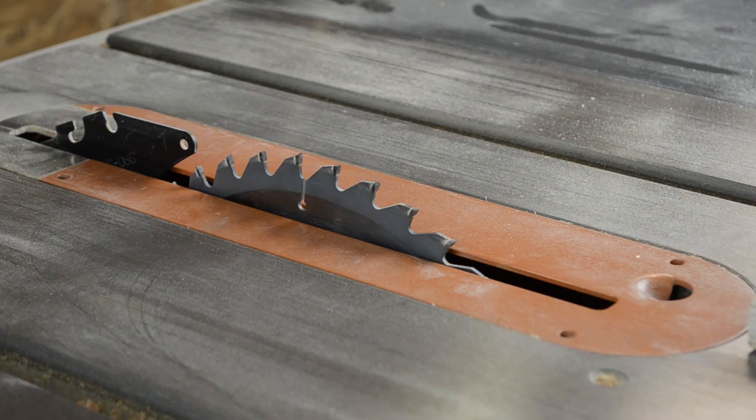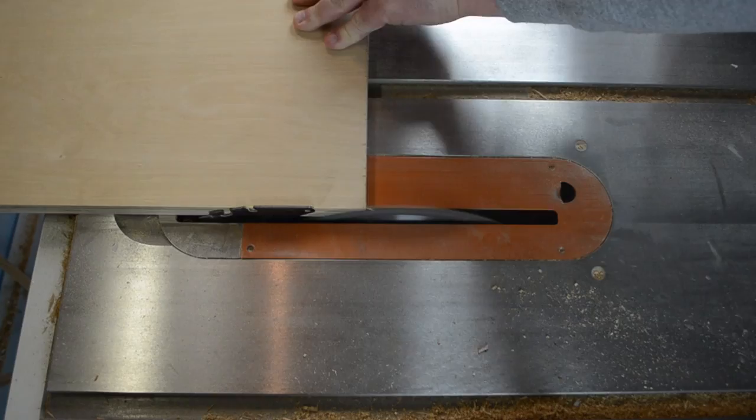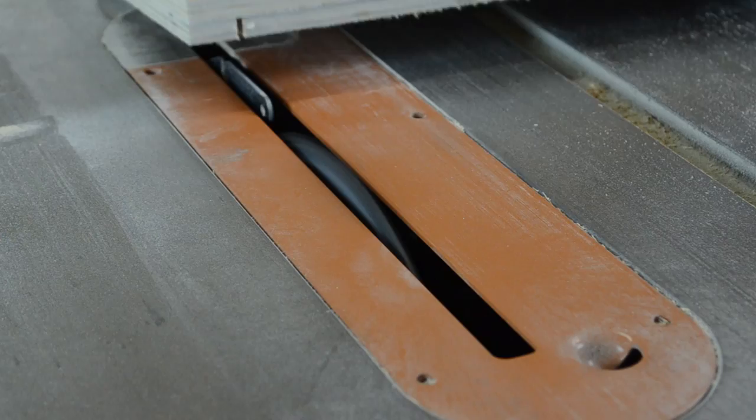I began by cutting the plywood to size that I was going to use for the cabinet. Then I could set my table saw blade to a depth of three-eighths of an inch. I then ran the four outer pieces of the cabinet past the table saw, adjusting the fence and running them through again so that a slot was created just big enough for the hardboard back to fit in.